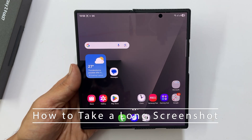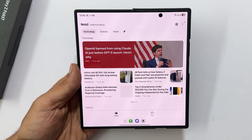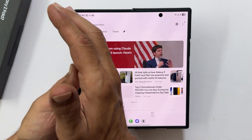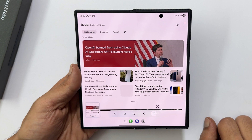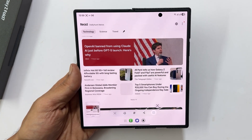For a long webpage or article, a regular screenshot just won't cut it. Take a regular screenshot using any of the methods above. A toolbar will briefly appear at the bottom of the screen — tap the scroll screenshot button.